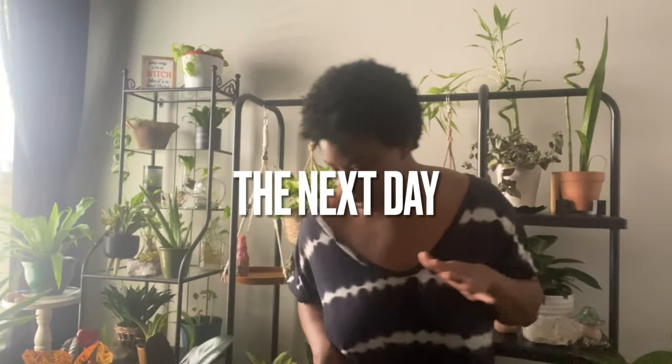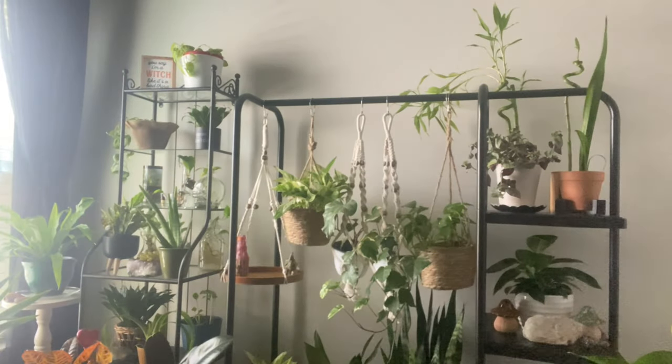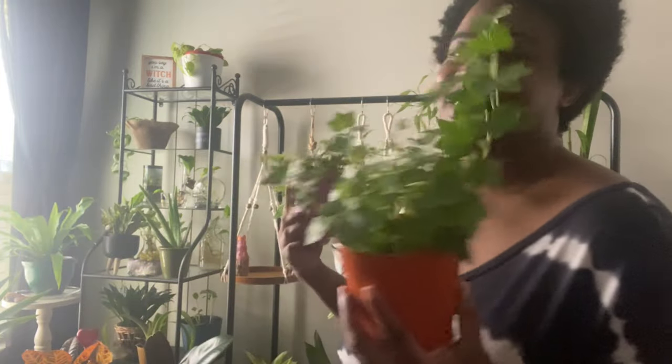Okay so I'm here in the garden. I'm going to turn the humidifier off. Hopefully you can hear me because I don't have a microphone on right now. I just wanted to show you all how I would style the planters.